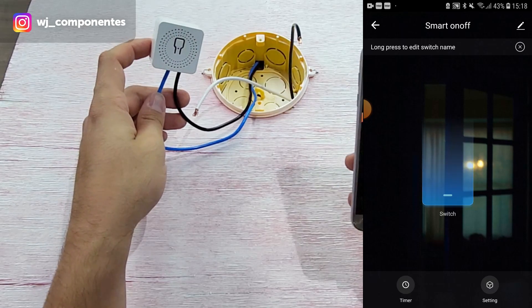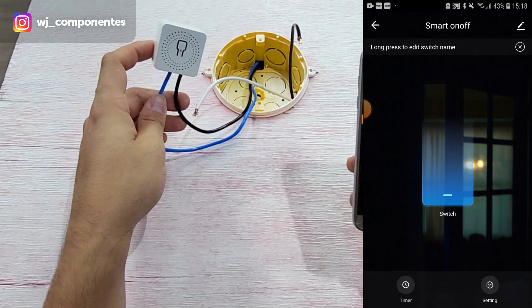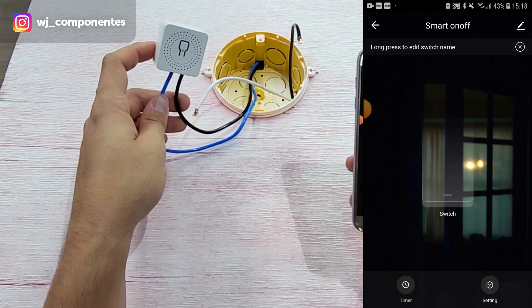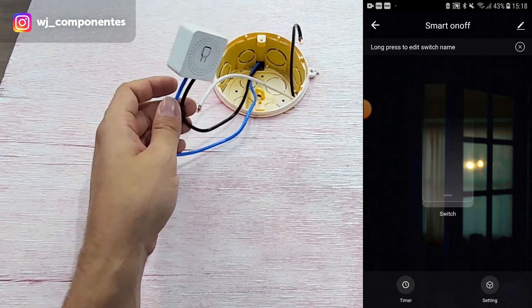The configuration on the device is already done via Wi-Fi. You may be able to hear the click of the relay acting. Now we're going back to the electrical connection part — I'm going to turn off the power again.